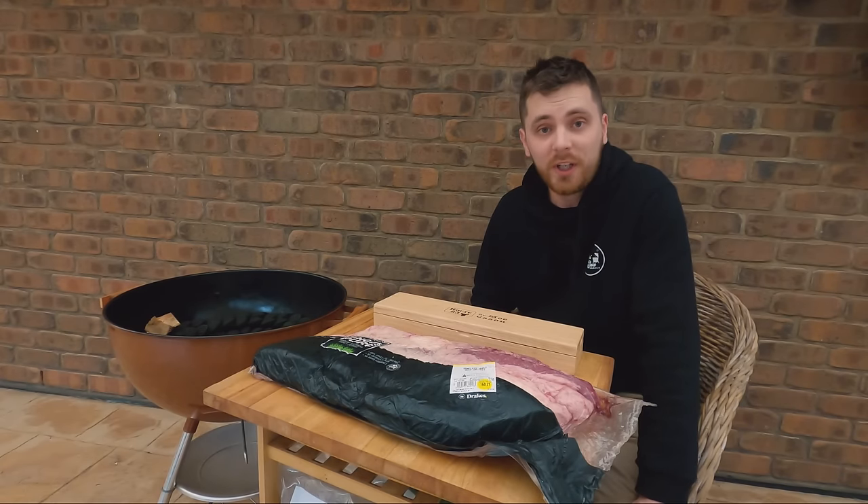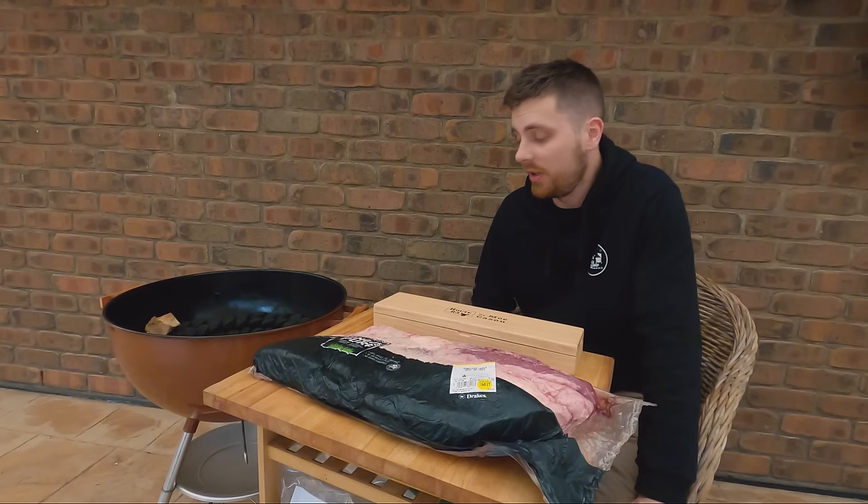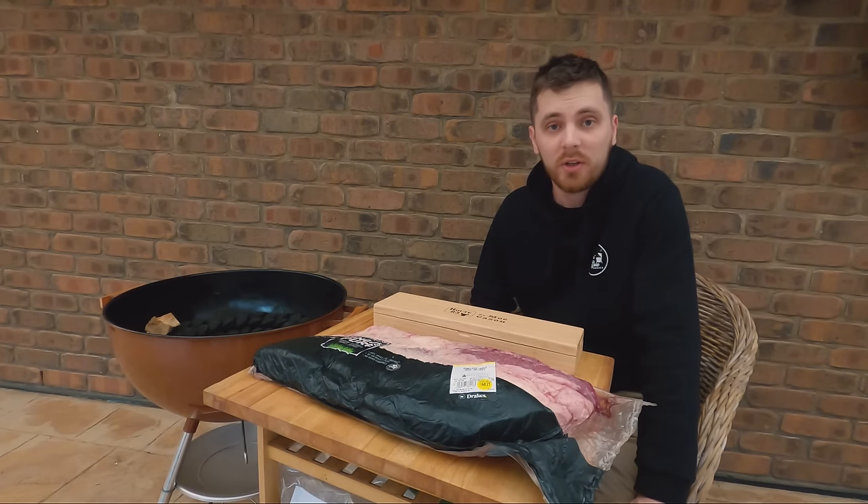Hi everyone, welcome back. In this video I'm going to show you how to do a brisket in the old faithful Weber kettle. It's going to be a great video for any beginners or anyone who owns a Weber.